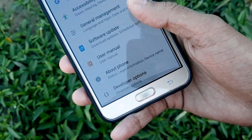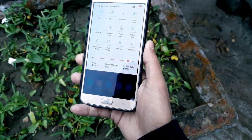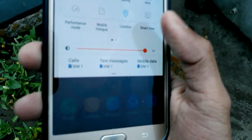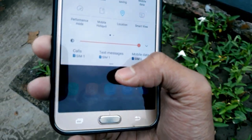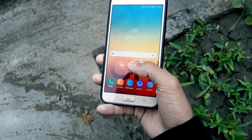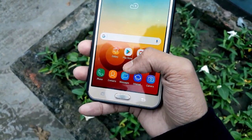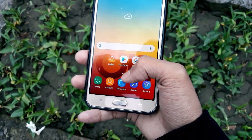For the Galaxy J7 2015, every month new ROMs are coming and you guys are installing them. This is about a new beta ROM known as the Rebox OS, ported from the Galaxy J7 Prime by Madara. Many thanks to Madara. Let's open up the settings and see what's inside this ROM.